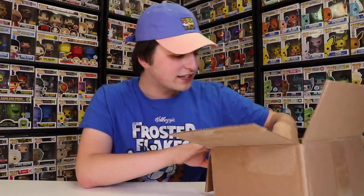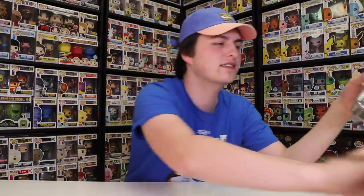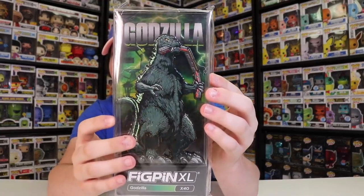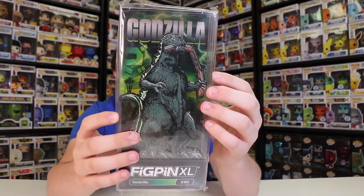Alright guys, now last but not least, we have the FigPin XL. I'm so excited about this one. There was one of these that came out a little while ago, but this one for Emerald City Comic-Con has kind of a greenish tint to it. I think this looks really, really well done. This right here is the Godzilla. It's limited to 750 pieces and this one is the full-color enamel. I'm a huge fan of this one. Because this is the last one we pulled out, I think this is the one I'm going to show you guys how to use the app with.